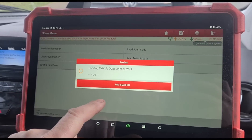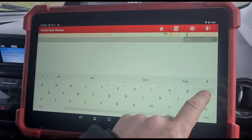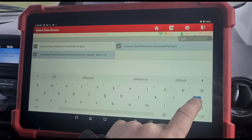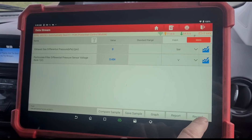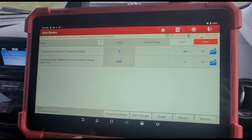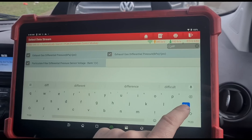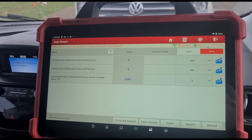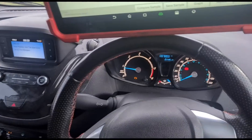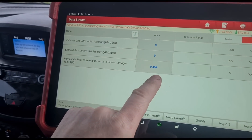Let's go back, let's go to data stream. Differential pressure — there you go — and the voltage to the sensor. It's not moving. We've got no reading whatsoever from the DPF. If we accelerate it up, we're not getting any movement. We're getting a little bit of movement on the voltage, but not the pressure.